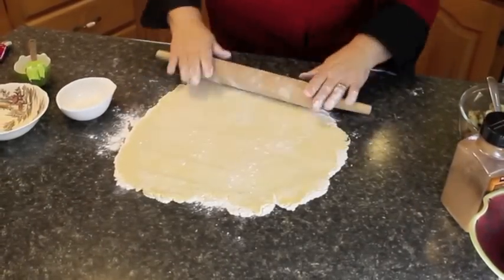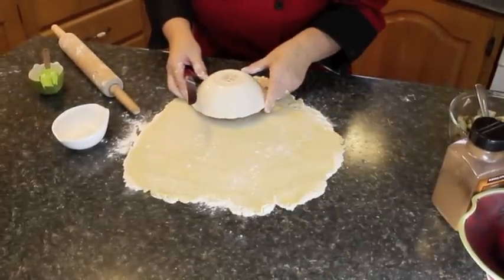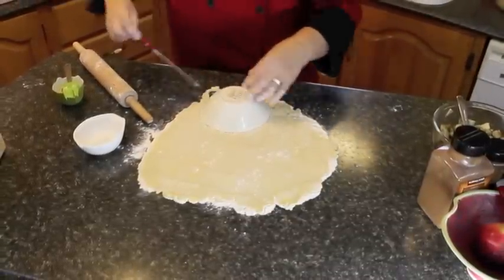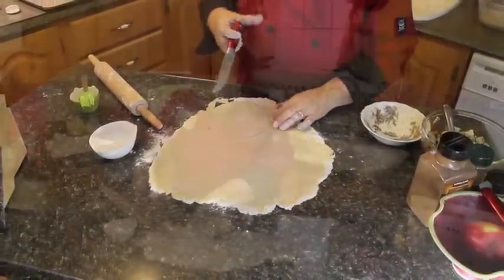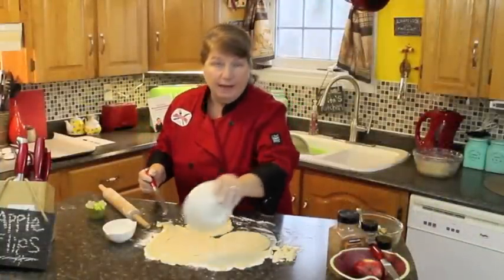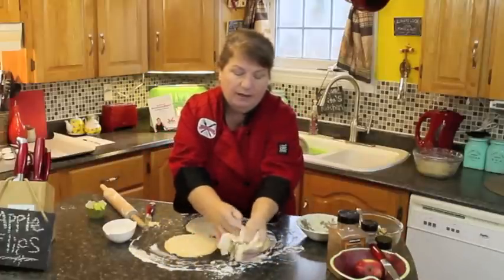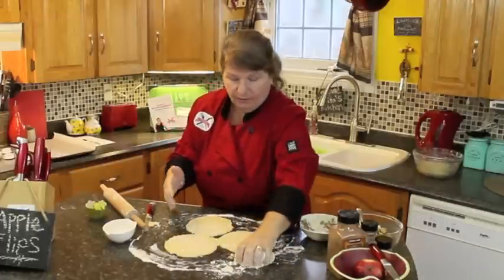After you've got it nice and rolled out, take a bowl that's about six inches on the round, place it down on your dough, and cut around it to make a nice circle. Continue cutting out your circles — with half the dough you can cut three circles the first time, then roll the scraps back into a ball, add some more flour, and roll it out again to make the fourth one.